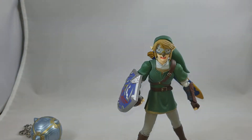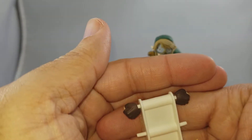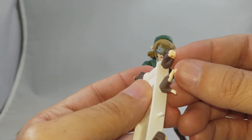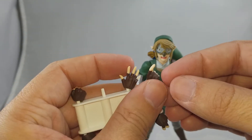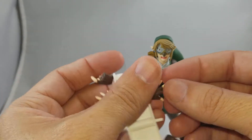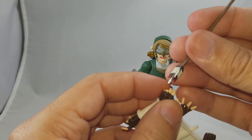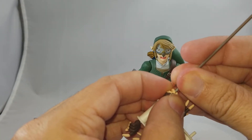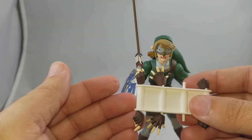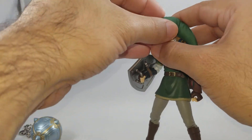There are also extra hands. The regular version only comes with the fists. The DX version comes with open hands and two bow-and-arrow specific hands: one that gives the appearance of pulling the bowstring and one for holding the arrow. The arrow hand has a hole in the fingers so the arrow plugs right in, so you can have his hand on the bow. That's everything that comes with this beautifully done Figma Link from Twilight Princess.